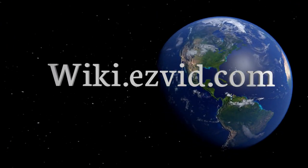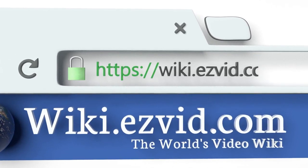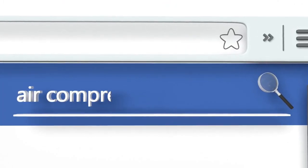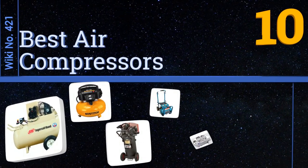Wiki.easyvid.com — search EasyVid wiki before you decide. EasyVid presents the 10 best air compressors. Let's get started with the list.